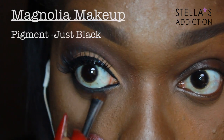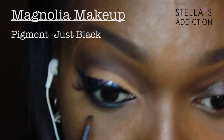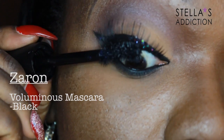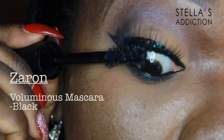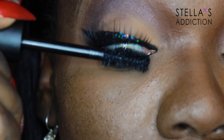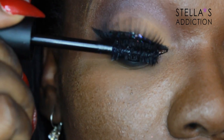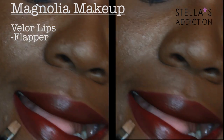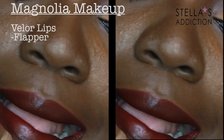With a smudger brush I'm smudging out my lower lash line using the same contour shade that's in my crease. Then I'm going in with some black — just black from Magnolia Makeup. The mascara is the brand new Voluminous mascara from Zaron, which has a huge brush but does great things for separating your lashes.